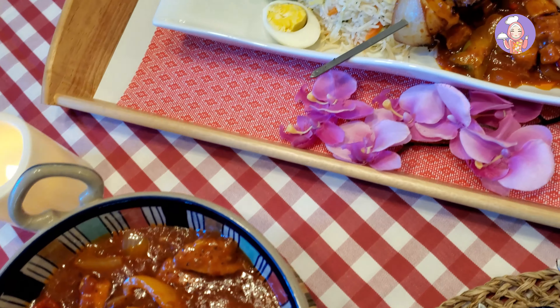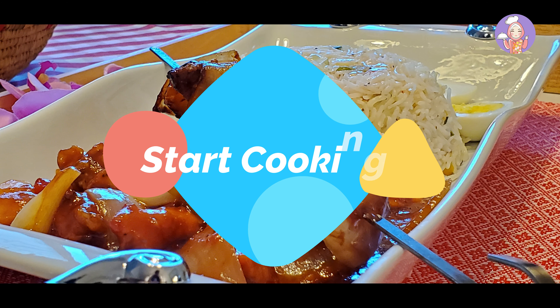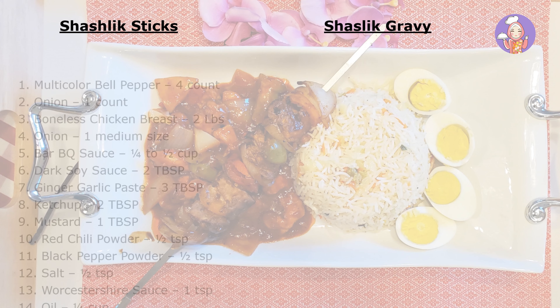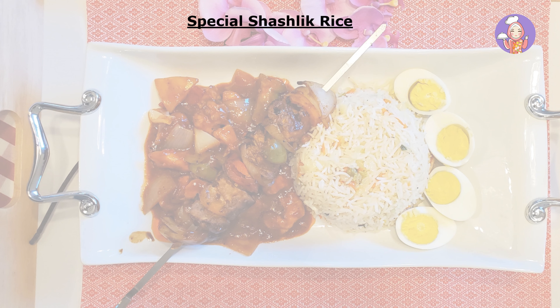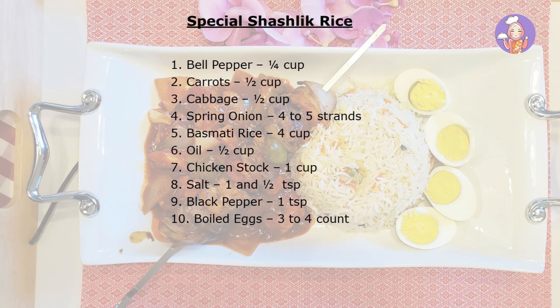Originally, shashlik is a Russian dish where medium-sized lamb meat cubes were marinated overnight in an acidic marinade such as vinegar, then skewered with alternating pieces of meat fat and vegetables such as bell pepper, onion, mushrooms, or tomatoes. But nowadays we see chicken shashlik listed on the menus of our favorite restaurants, and today I'm preparing for you the exact replica.